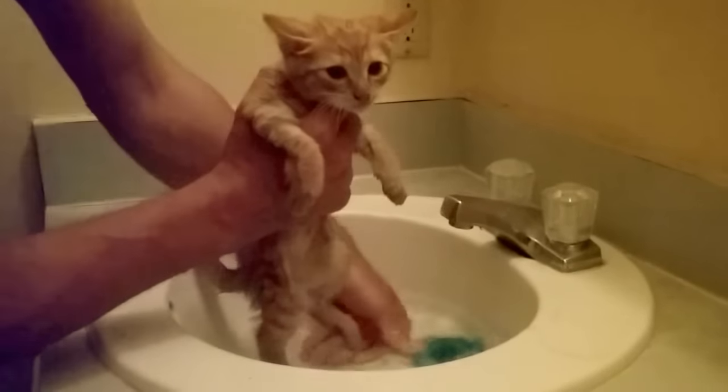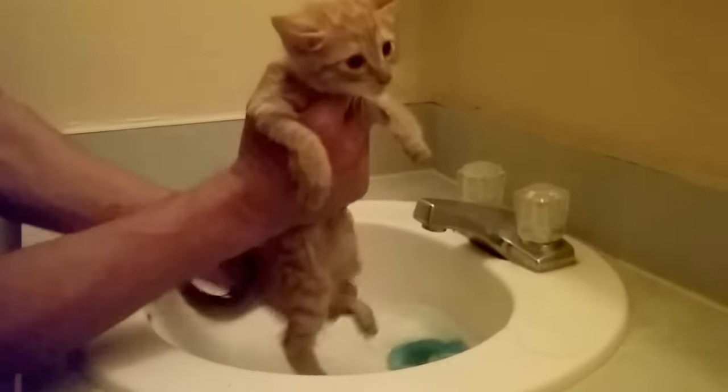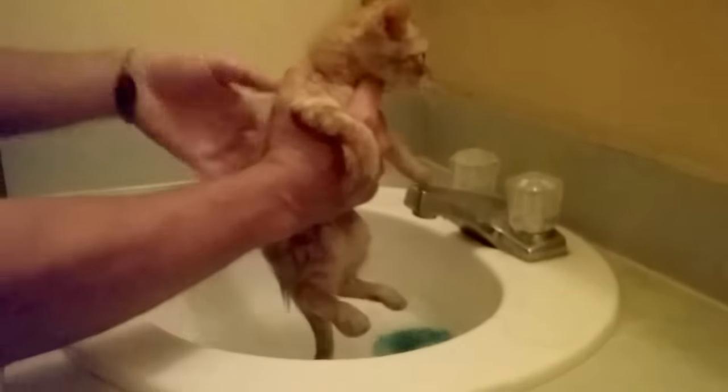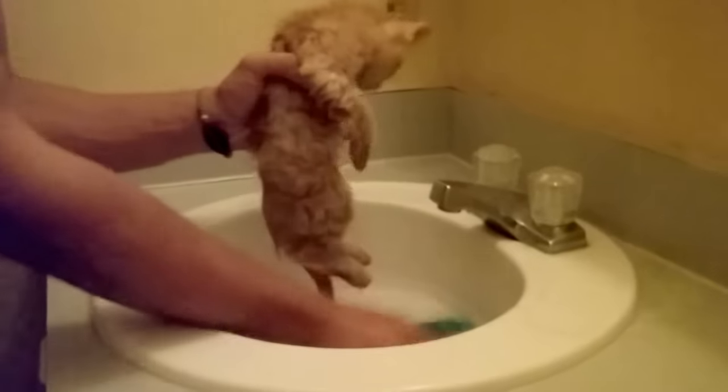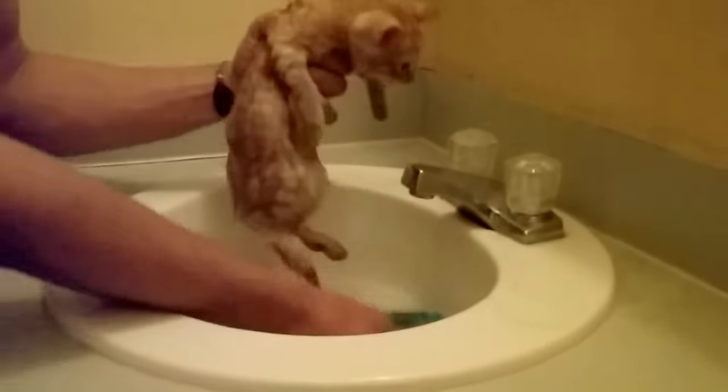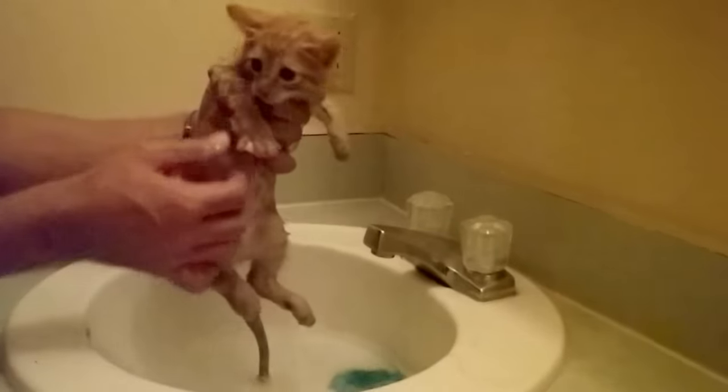Go ahead and pour water on her — you can use a small cup or just your hand. See how comfortable the kitten is now. If your kitten decides to scratch and try to run, here's what you can do.